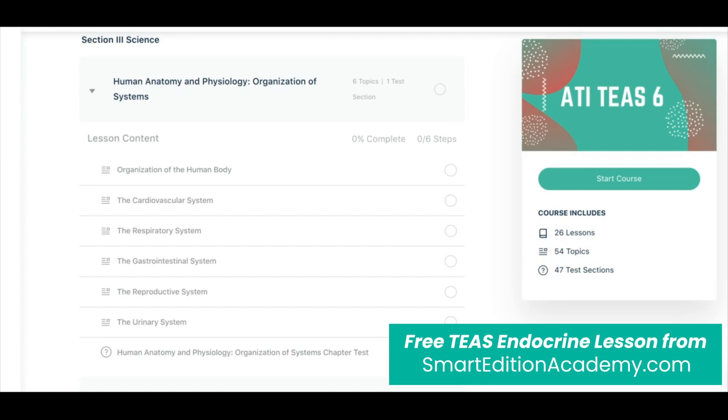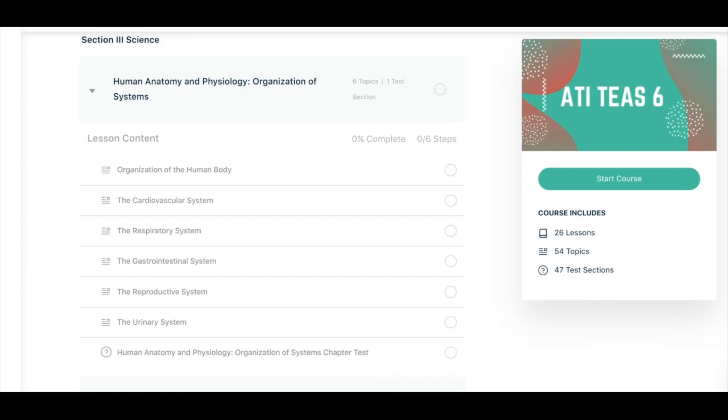Thank you for joining us for our TEAS science review on the endocrine system. Before we get started, I want to preface by saying there are three things that I want you to pay attention to in the links in the description below.